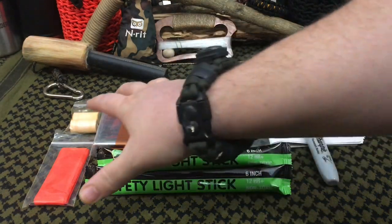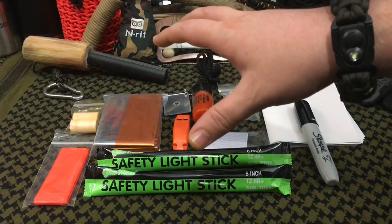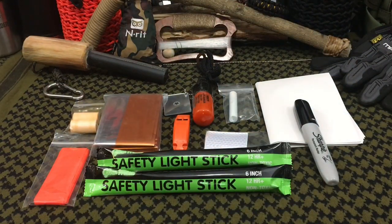I figured the simplest way to get through this kit is to say what the items are, where they're coming from, and then we're going to be rolling in some test footage so you guys can see all of this stuff in action and see the quality items you're getting for an extremely low price.